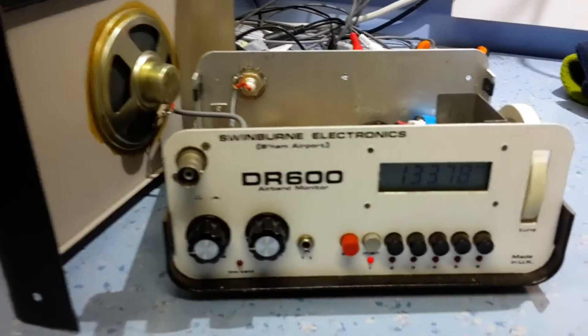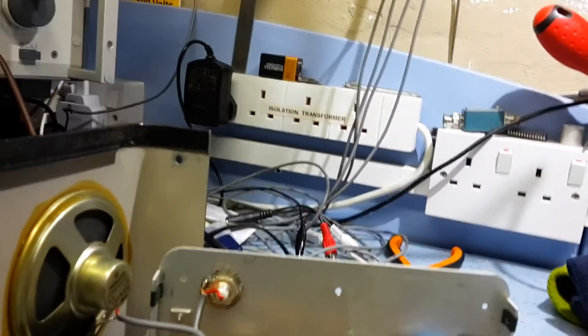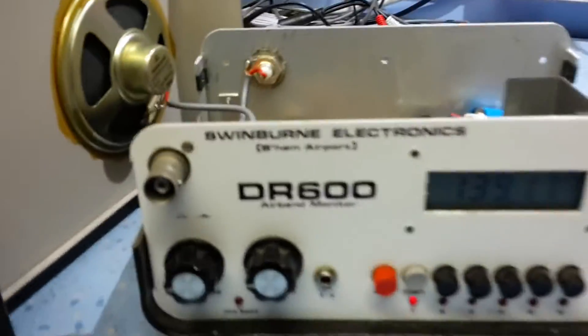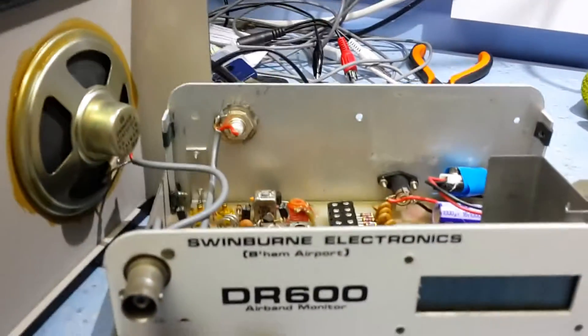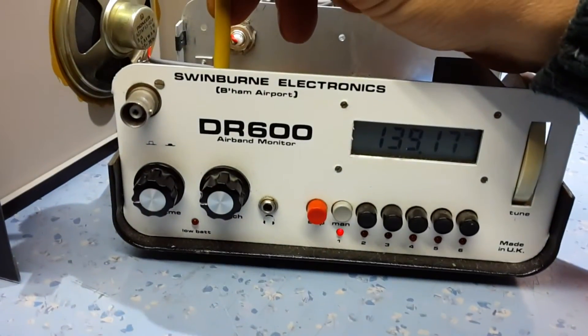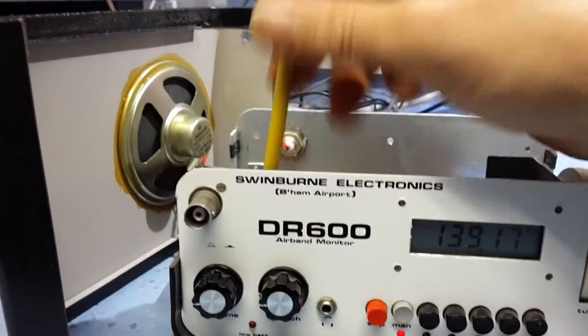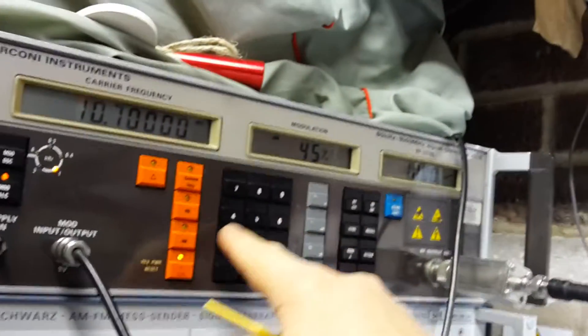You can hear the tone on the set, and you're definitely into the IF because the tuning doesn't make any difference at all. Next thing to do is just run through the trimmer and see if we can get the level as loud as possible. We'll start off with the core here at the front — just give it a little tweak. You can hear it go quiet there — it's really peaked there. It's important to keep the level as low as possible; we don't want the AGC cutting in. Let's drop the level back to 500 millivolts.